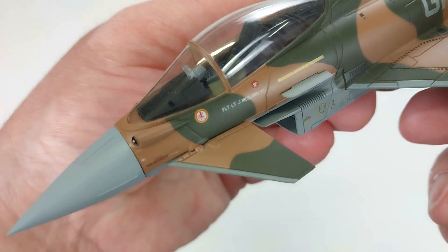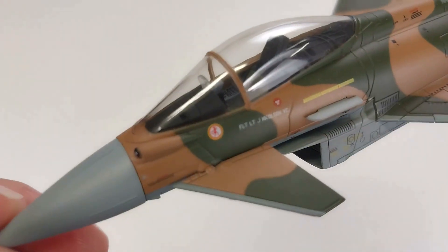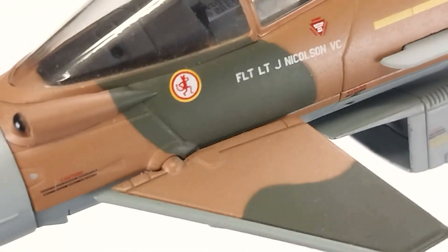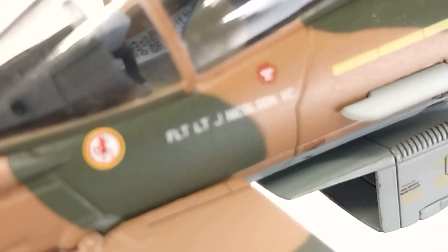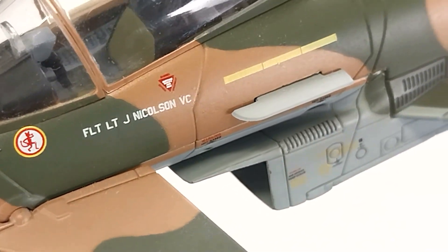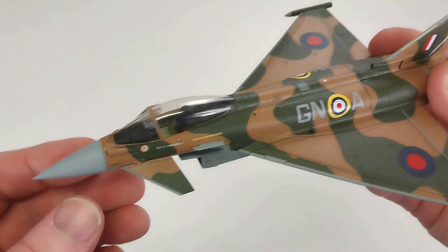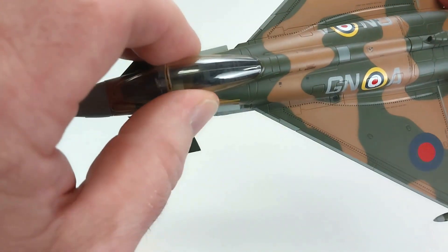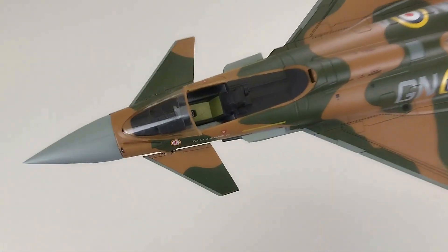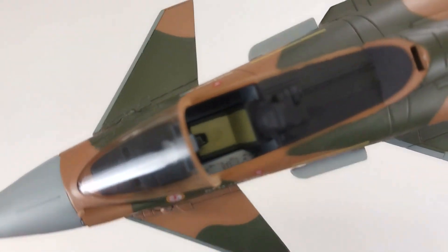On the side there's a little devil emblem, which is there to commemorate Flight Lieutenant Nicholson's aircraft because that actual symbol was on his Hurricane as well. Looking inside the cockpit you can see some really nice details in there.